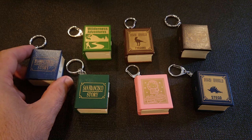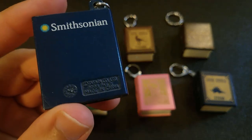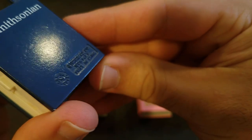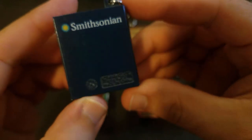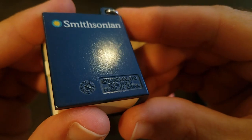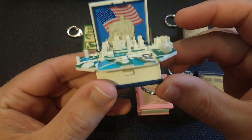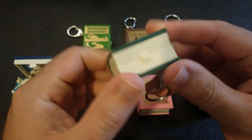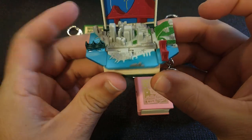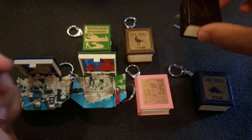These are some of my favorites. These are also made by Takara — they look like books and you open them and there's a scene inside. There's a date wheel on them, and if you know much about plastics, they often put date wheels on things to know the month and year they were produced, so if there's a problem with the plastic they can trace it back to the manufacturing process. There are two versions: the only difference is the Smithsonian label on the back — some were sold at the Smithsonian, some were not. There's a little Washington DC scene, one of San Francisco, and one of New York.